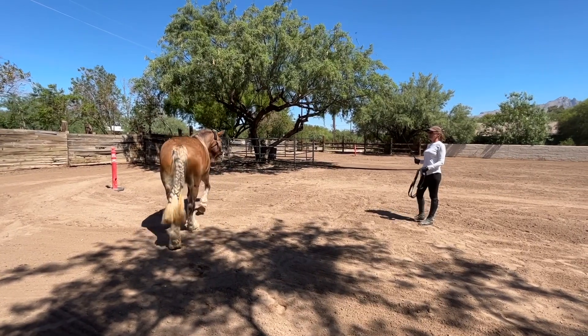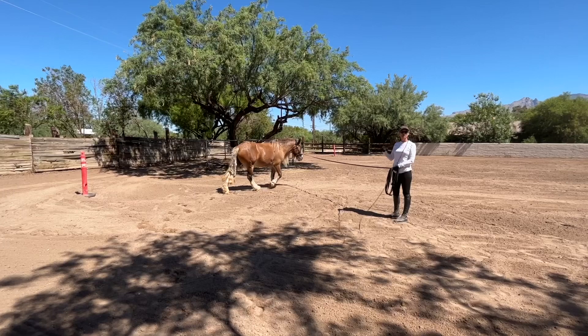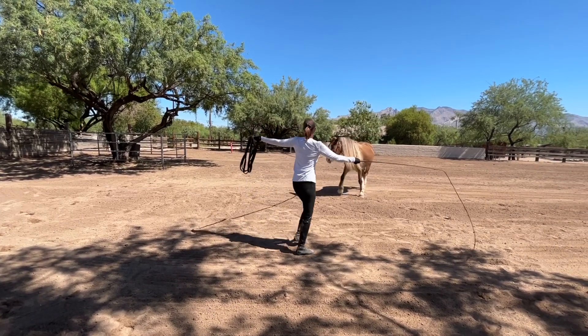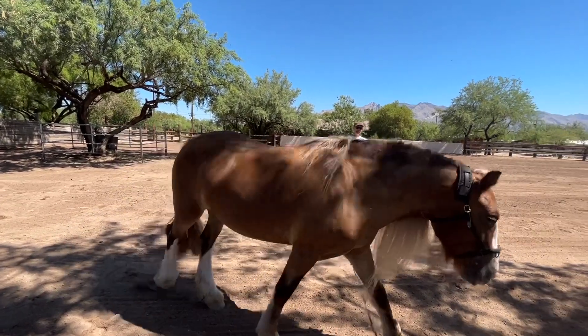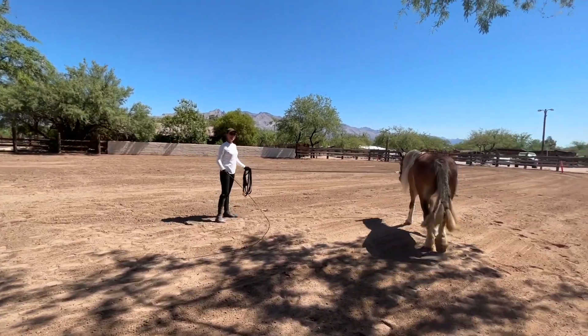The whip is just to describe the space for them to move around, so I don't want them to be overreactive or worried about it. Do you see what a huge difference that is? She's actually stretching forward now, her neck.